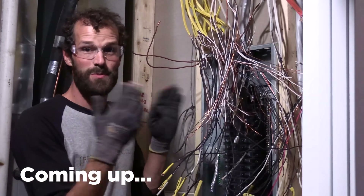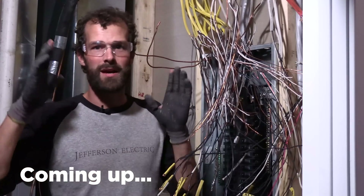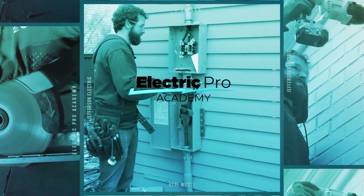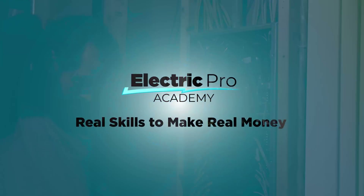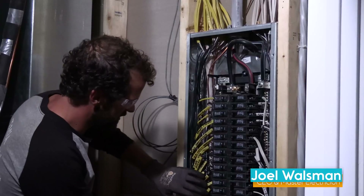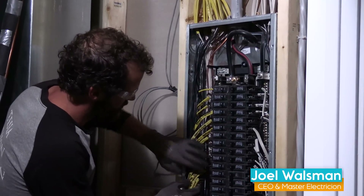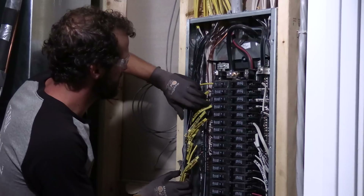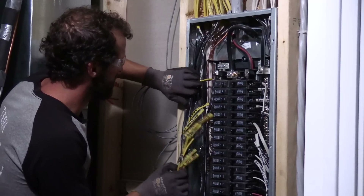I need to get this thing out, Span in, and commission so I can bring it back up. I've got all the terminals loosened. Now it's time to pull my conductors out. Everything's de-energized — double and triple check.